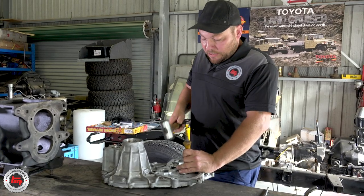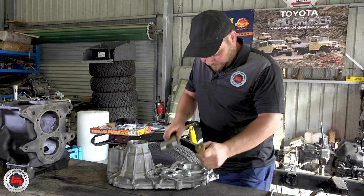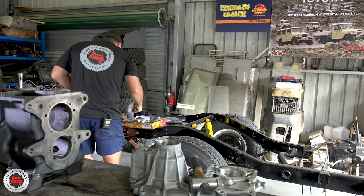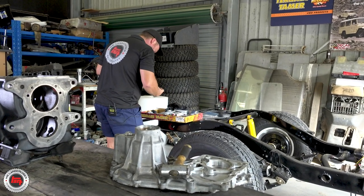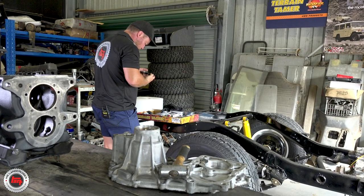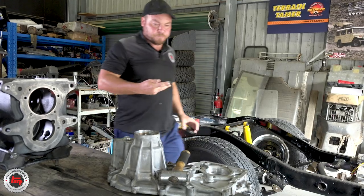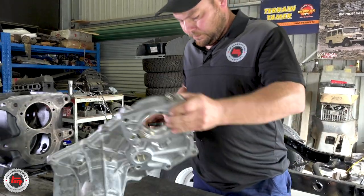We're going to knock this seal out of the transfer case and then match it up with the new one. Just remember which way it came out. Just knocked that old seal out, no worries. Really important to know which way around the seal goes back. Going over the Terrain Tamer kit - I just love the amount of stuff that's in this kit. You've got everything you need and some options, so you've got to be very careful to get the right seal for the job.